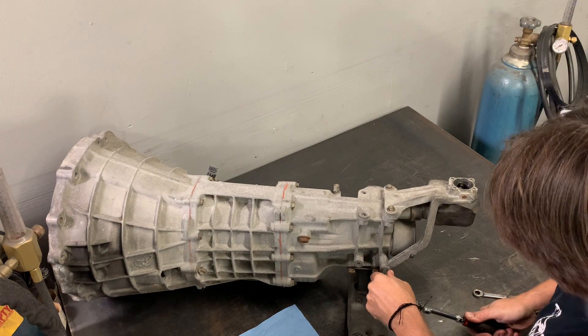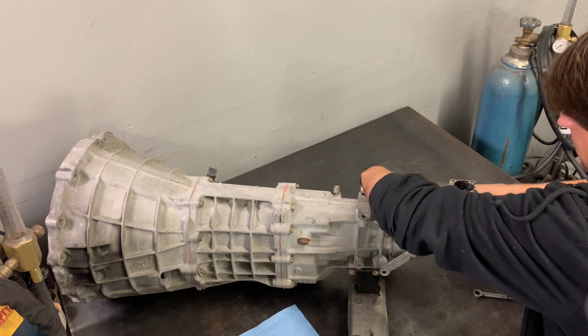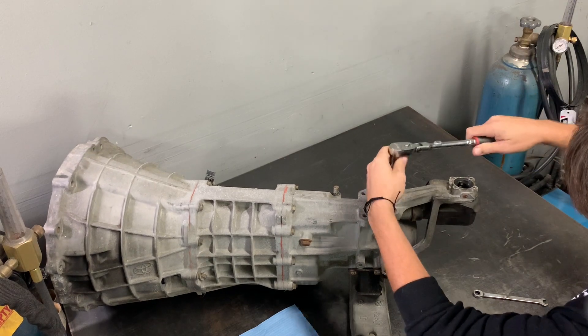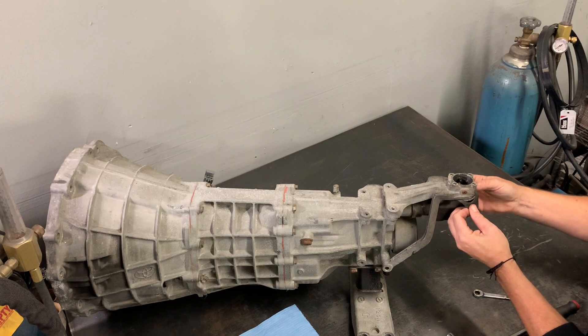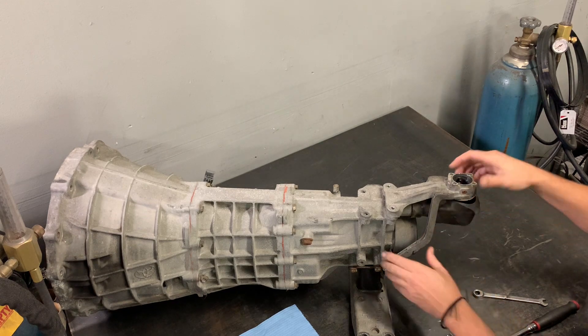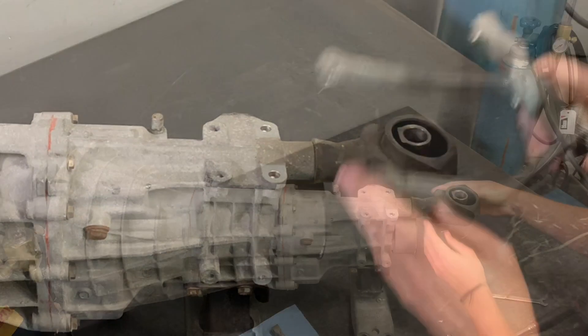Set the shifter aside and now you can remove the four M8 bolts that hold the shifter stock to the tail shaft of the transmission using a 12 millimeter socket. Once all the hardware is off, you can peel the dust cover off the bottom of the stock and you should be able to wiggle the shifter stock off of the tail shaft and set it aside.